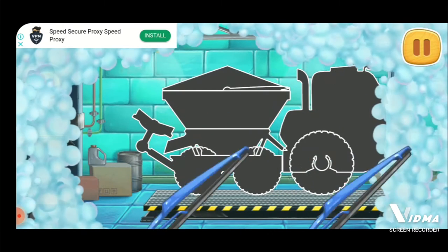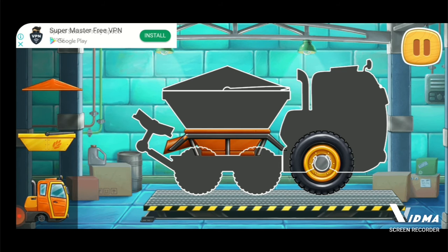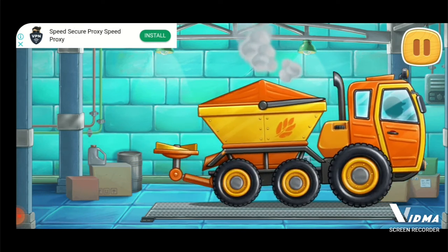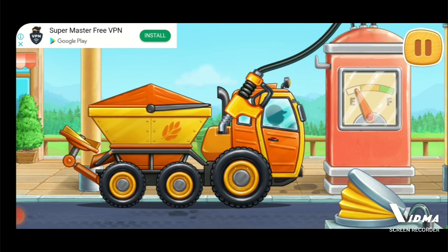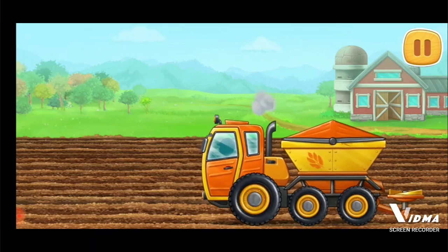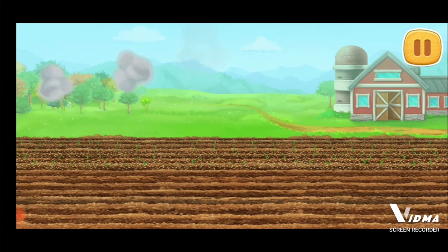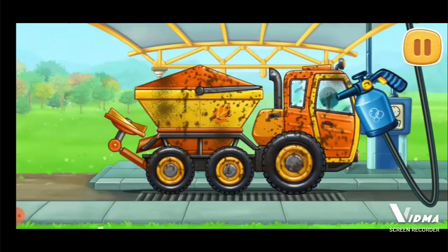First let's assemble a rotary spreader truck. Now we need to fuel the rotary spreader truck. Don't stop. Let's fertilize wheat sprouts. We need to wash the rotary spreader truck.